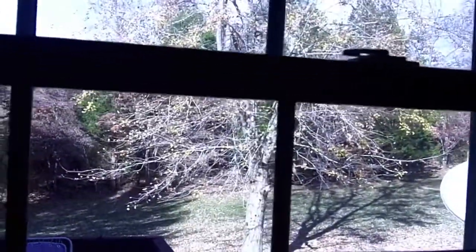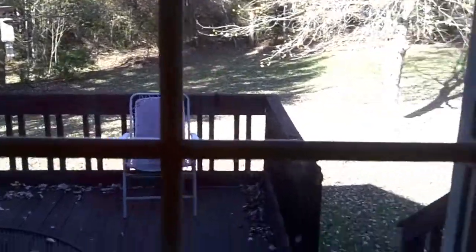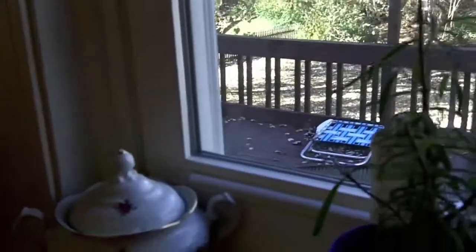Let's take a look outside — all our pretty leaves are gone off the maple, they've blown off. I've got to sometime chop all those up, probably with a lawn mower. If I do have to mow again soon, I'll just chop those up and rake them over to the compost pod way down in that corner.